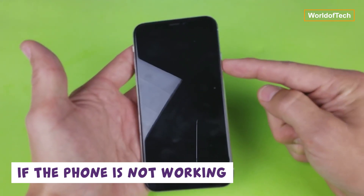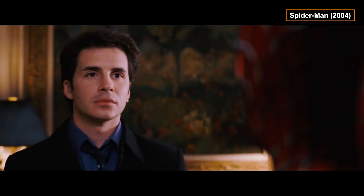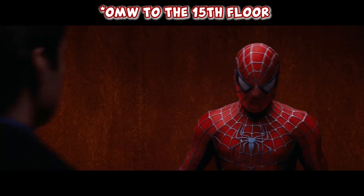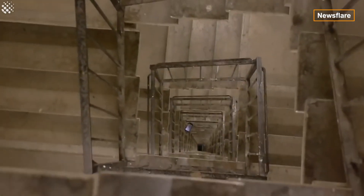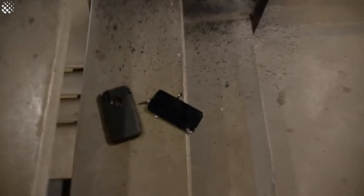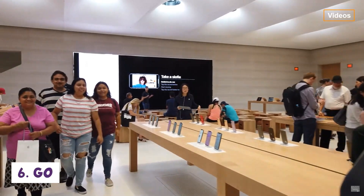If the phone is not working, throw the phone from floor 15. Then go to the Apple Store.